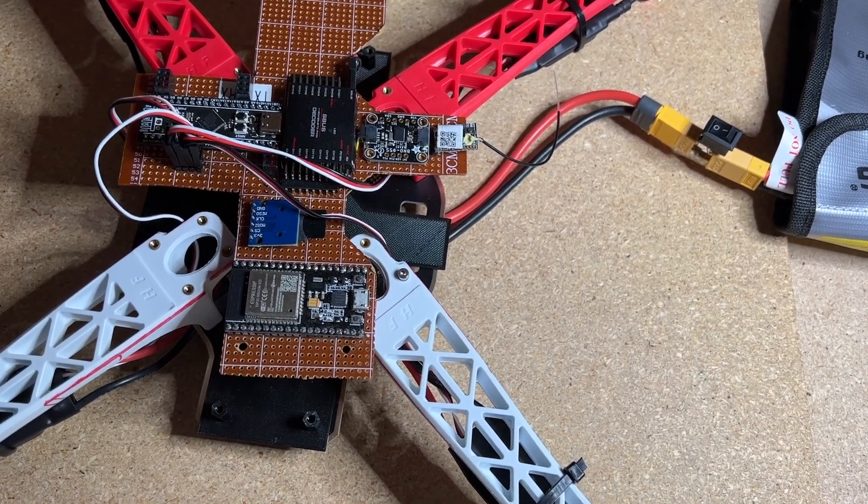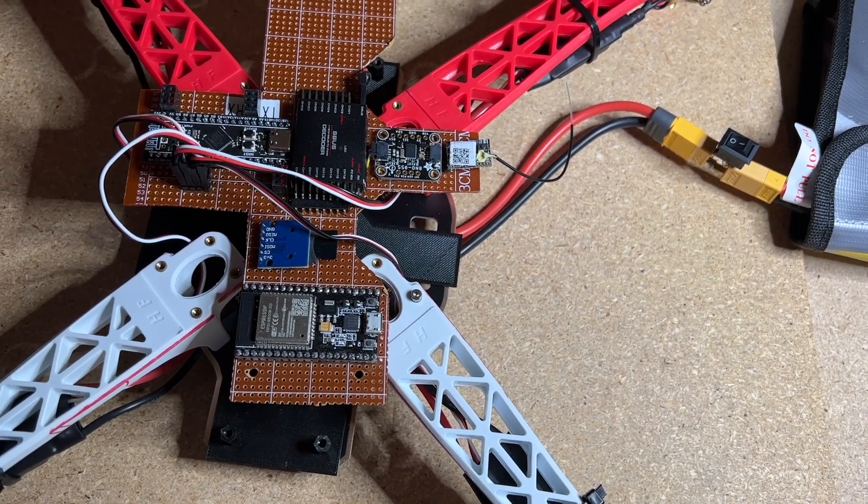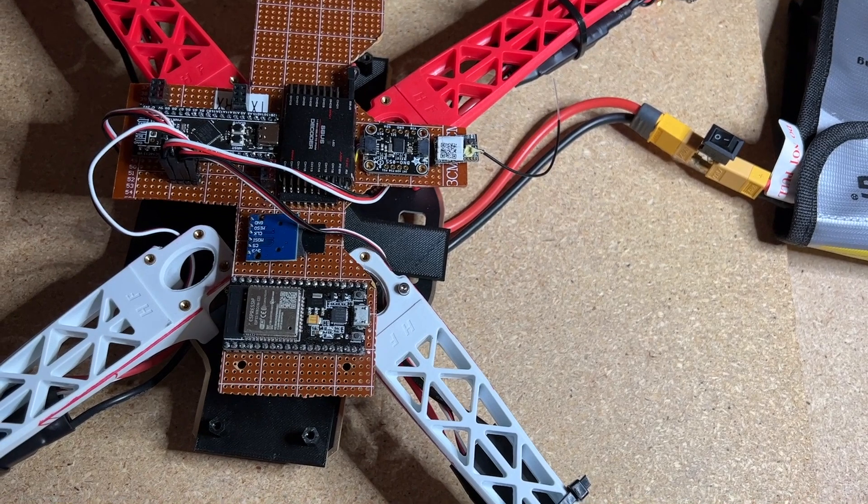All of these components, including the interface to the Raspberry Pi, have been documented in previous videos. Some have sample code. I'm going to reference them at the bottom of the video as I go through the description of the components.